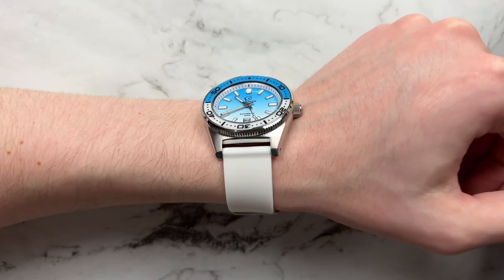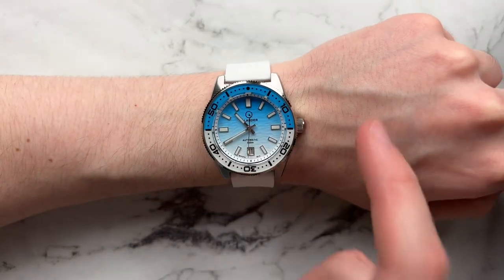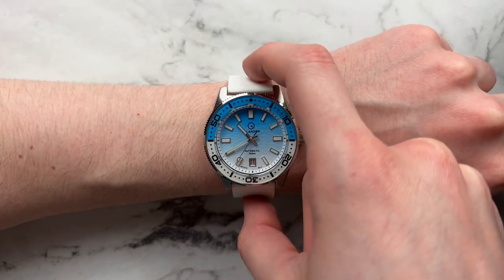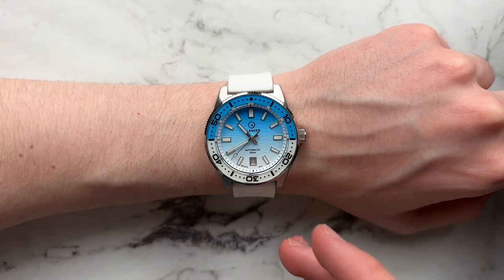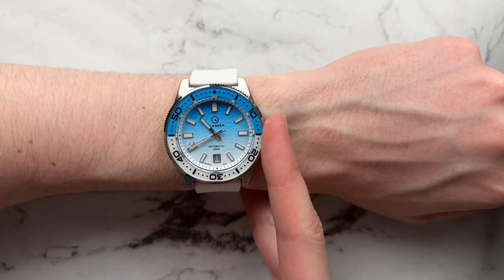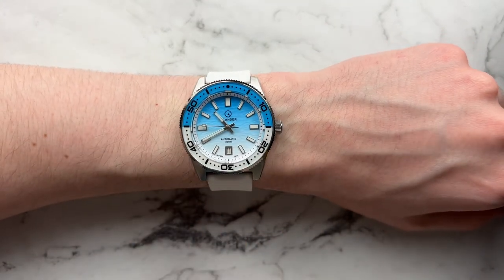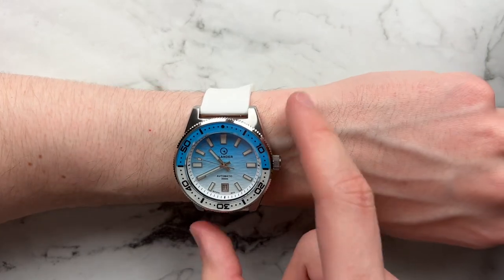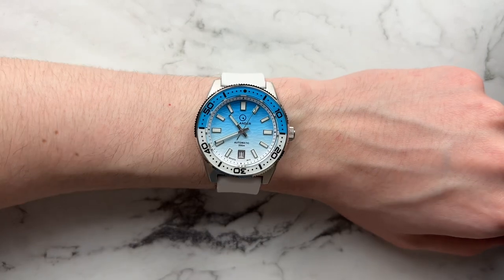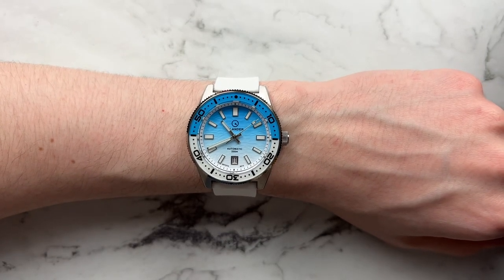The white strap obviously matches really nicely with the color tones on the watch and is very comfortable — plants it well just like the NATOs. On my 6.5-inch wrist there's still a lot of strap hanging off the edges, and moving it up to simulate a 6-inch wrist there's still space. It could probably fit down to a 5.5-inch wrist. The dial colors are really poppy, vibrant, and bright — it is just a really fun watch, very well specced and well executed at the price point.